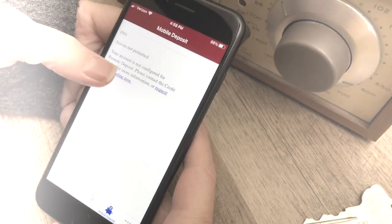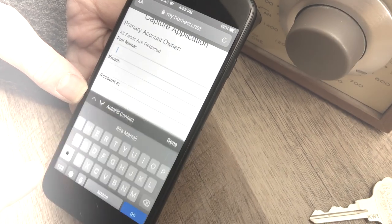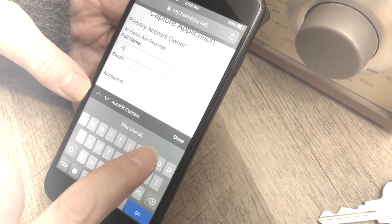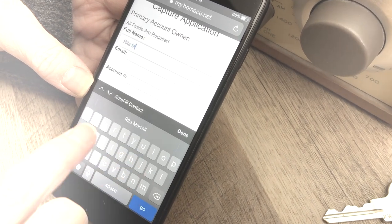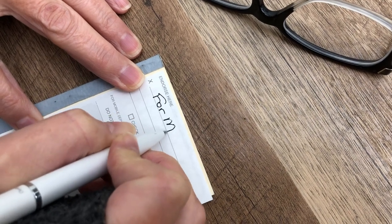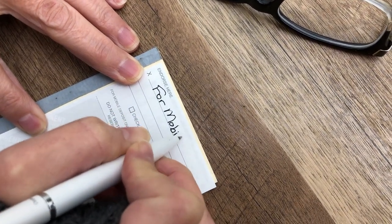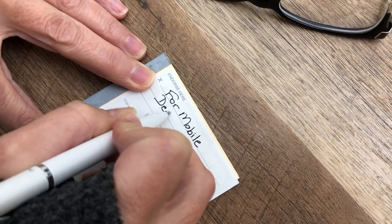In a day or two you'll be good to go. Now it's time to deposit a check. You can endorse the check by signing the back and following the steps in the app.